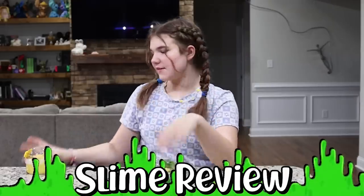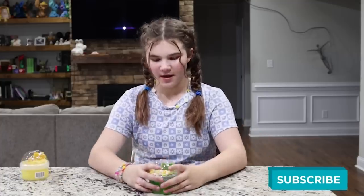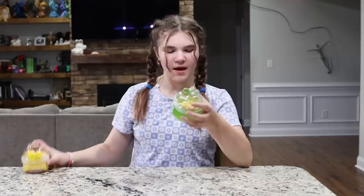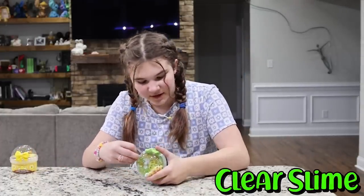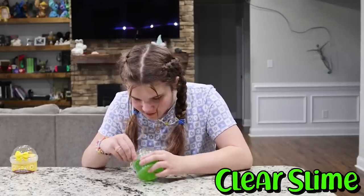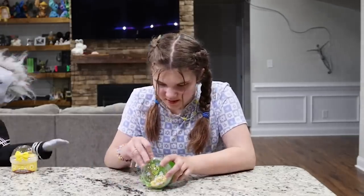Hey guys! Today we're going to be doing a slime review. Should we have this little fuzzy duckling slime? This is a cloud slime and this is a clear slime. So we're going to start with the clear slime because I want to do the clear slime. This one's so cute. This is a spring chicken slime.